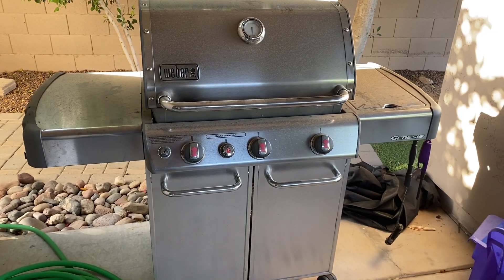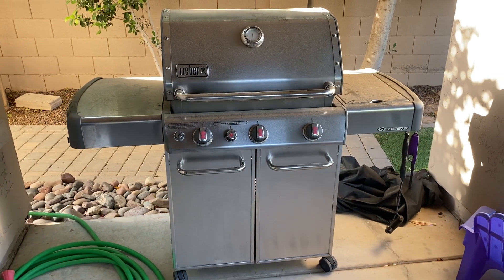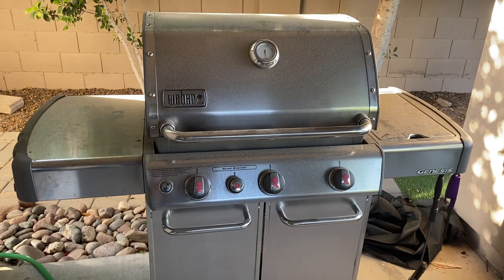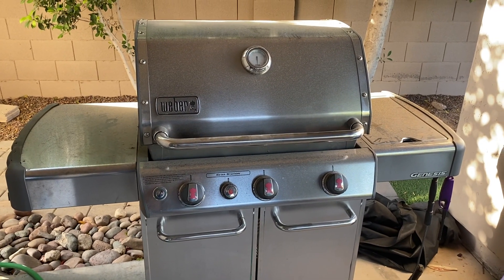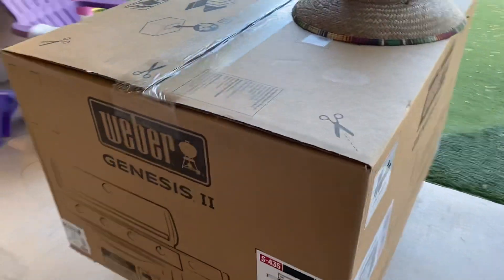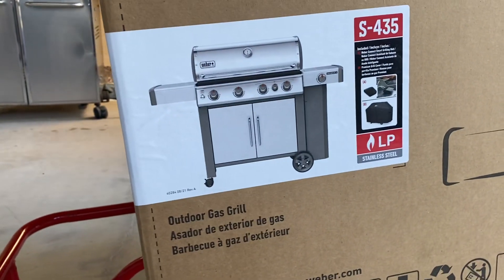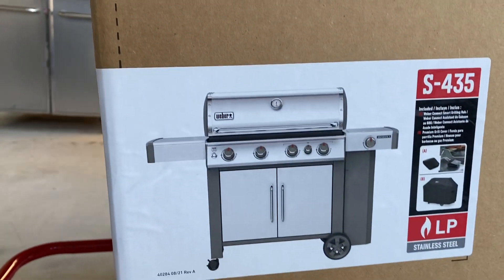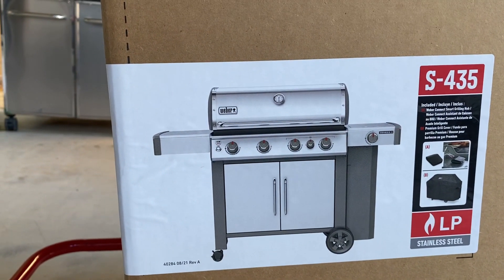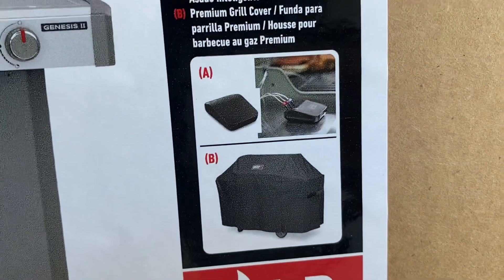Some pretty big changes taking place in the backyard this morning. First and foremost, the old trusty Weber Genesis 3-burner grill is being replaced. What we have to do the job is the Weber Genesis S435 four-burner grill, and this is a Costco purchase.